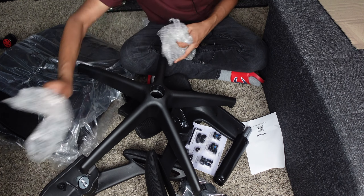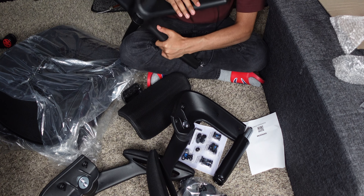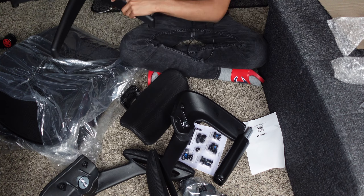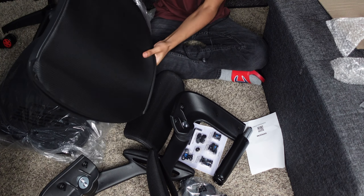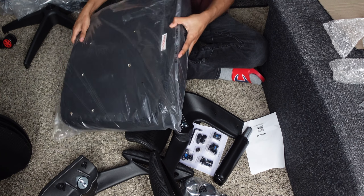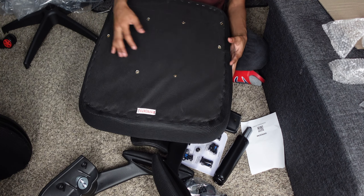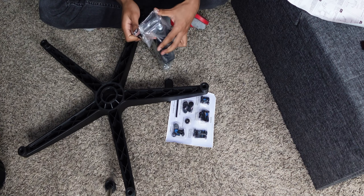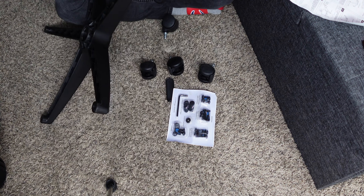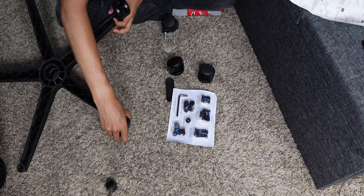It seems like the base is made out of metal — it's actual metal. At least I don't think it is plastic. If it is plastic, this is a really good plastic, but it feels like metal and it looks like metal. Check out this backrest — this is a huge backrest. And then we have the cushion here. You have the wheels here. Very simple on how to put them in, you just push them in. And I believe these are good for carpet as well as hardwood.